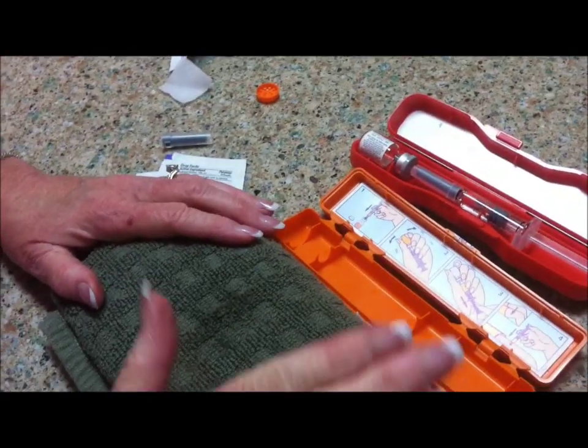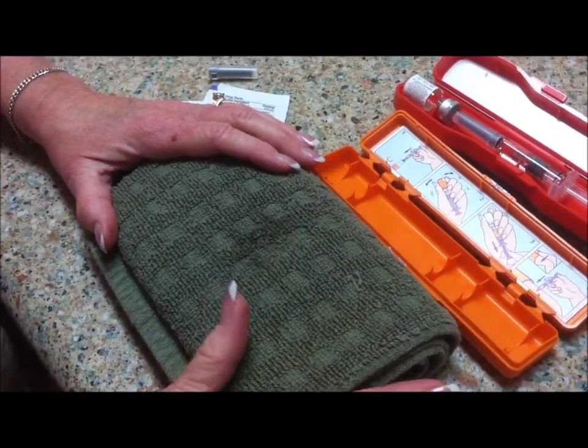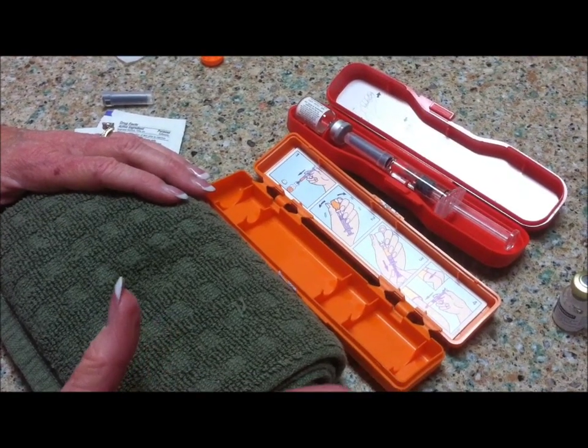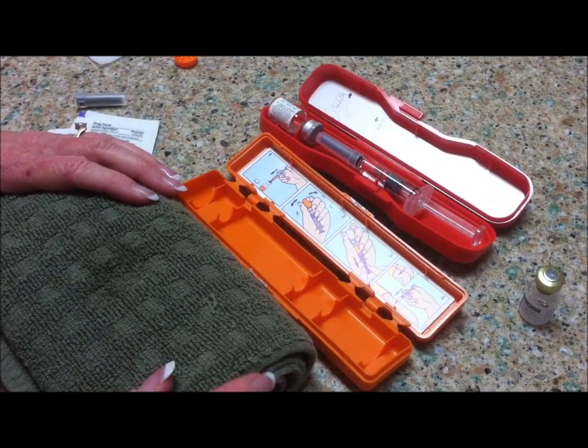This concludes the use of the glucagon emergency kit. For any further advice, you should talk to your health care provider. But it is important to have a backup glucagon emergency kit just in case of emergencies.